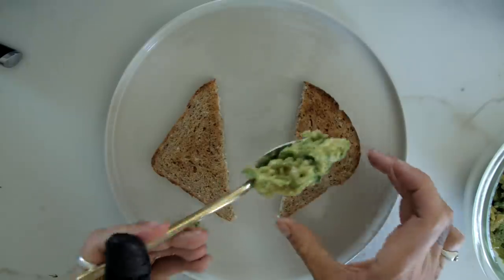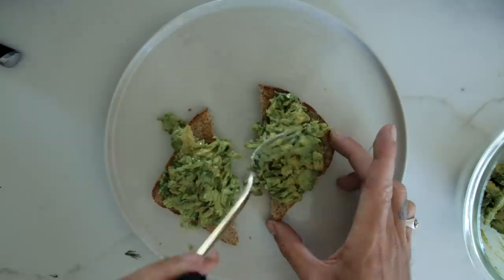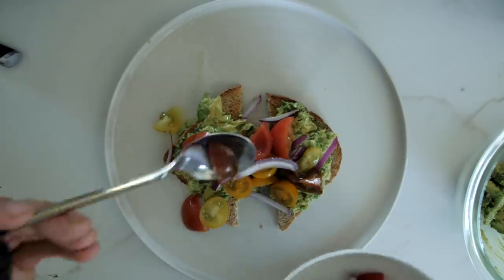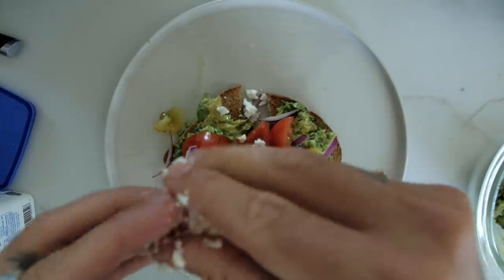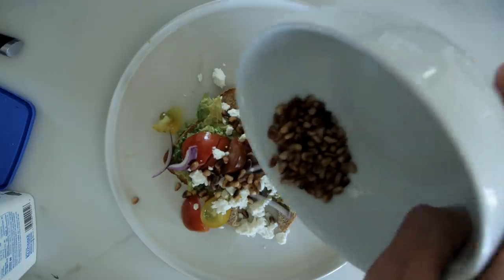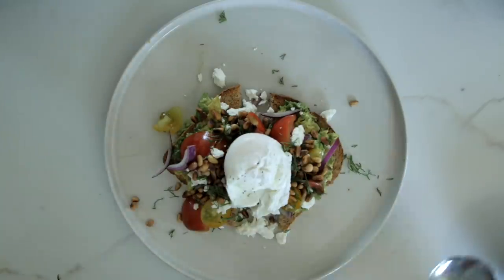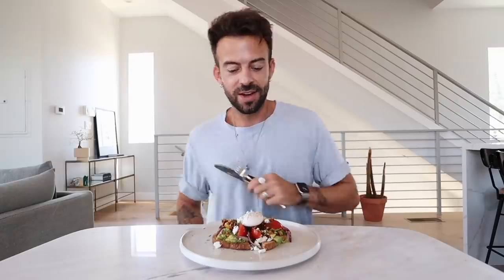Now let's plate it up. Add some toast, then get the avocado mix and add it on top. Wipe the sides a little bit to make the presentation better. Then add the tomatoes, then some lovely feta, pine nuts, pop some dill on top — love a bit of dill. To finish things off, the poached egg. Brekkies is served!